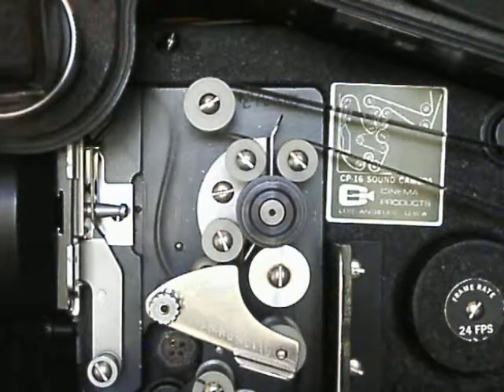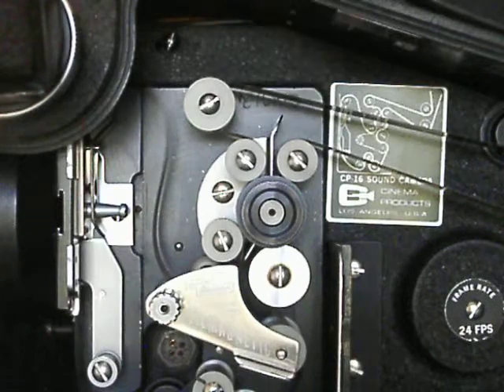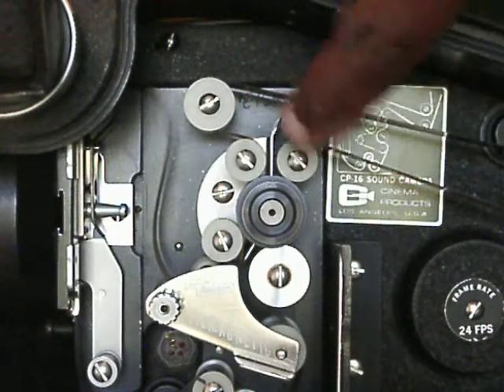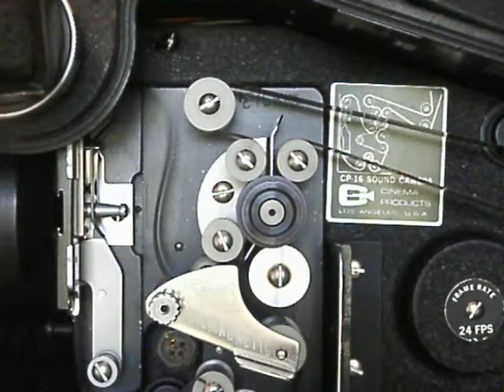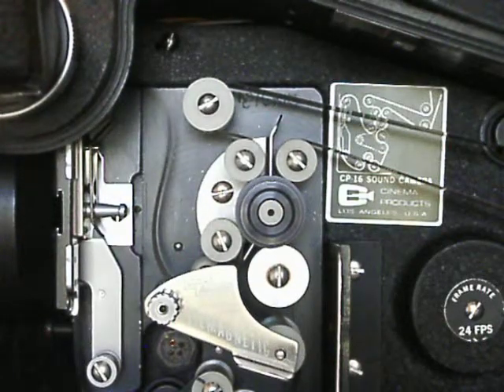There we go. You can see the mark on the wheels actually rotating on all of them. That lets you know that the film path has the least amount of friction at that point. Once again, thank you for joining me for a tech tip on the CP16.